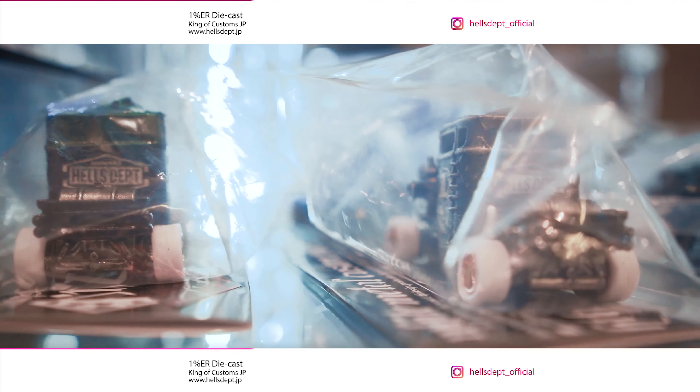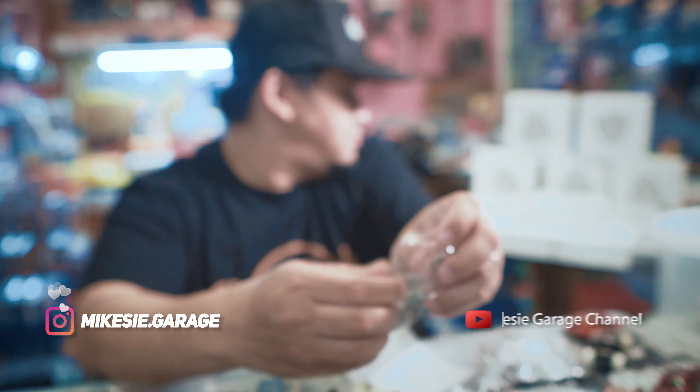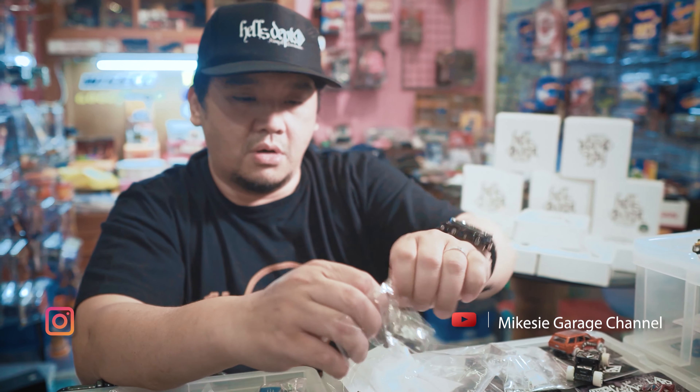Gue akan coba buka satu ya, unboxing satu nih — well, it's not unboxing lah ya because there's no box. Jadi mereka bikin semuanya, detailing-nya, bener-bener dari white metal.